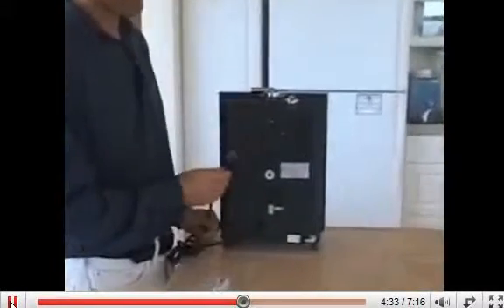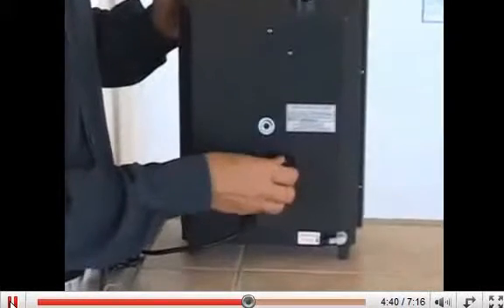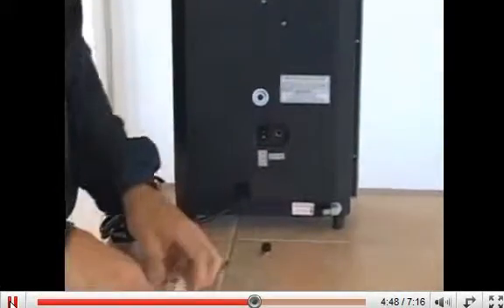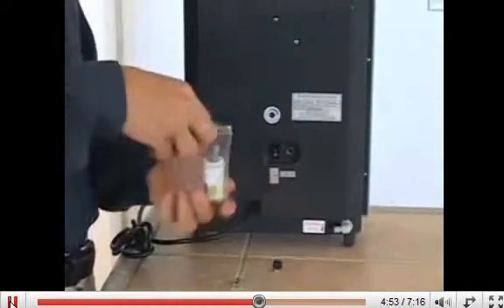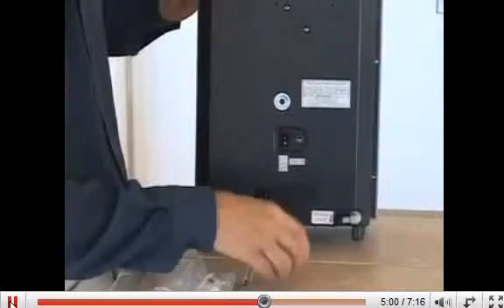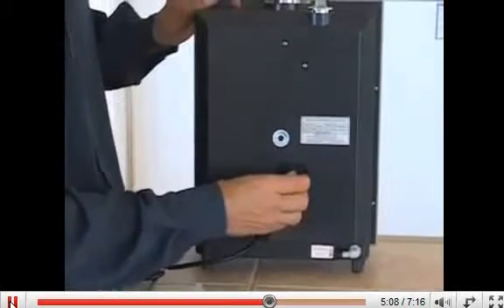The first thing you will want to do is ensure that your machine is unplugged. Then you will just unscrew the little black cap and remove the fuse. You may have to tip your machine to get it out. The spare fuse comes in the reagent bag. You simply insert the new fuse into the fuse holder and thread the black cap back on making sure that it is tight but not too tight.